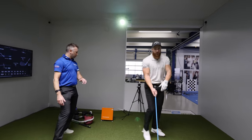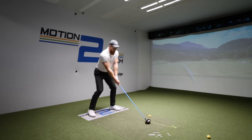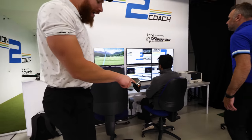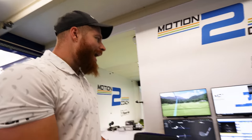Baseline capture. Let's see where we're at. 222 on that one — a little miss hit, high in the face, high toe. So that's the usual miss hit location — high toe.